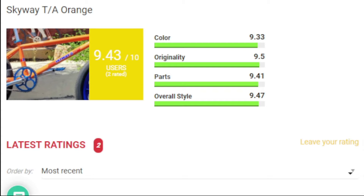We have the bike of the month charts and also the bike of the year thing going on. We definitely want to see people's responses to these bike builds. Mark's Skyway TA has an overall color score of 9.3, originality is 9.5, parts is 9.41, overall style is 9.47, giving him a total score of 9.43 — but only two people rated this bike, so we need more people to rate it.